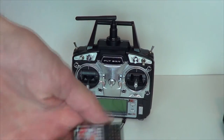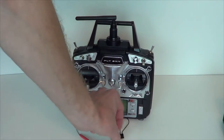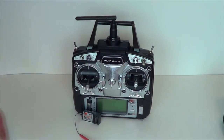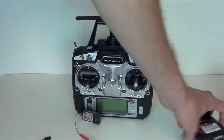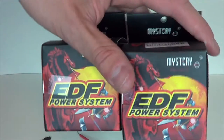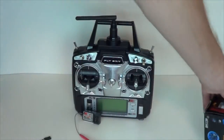They do give you a six-channel receiver and it comes with its own binding plug. I also bought a couple of EDF motors here just for doing custom builds.